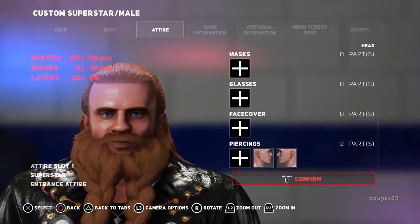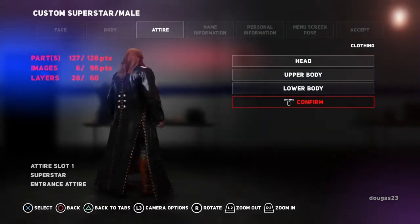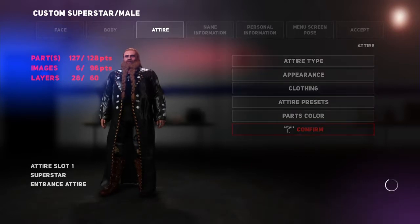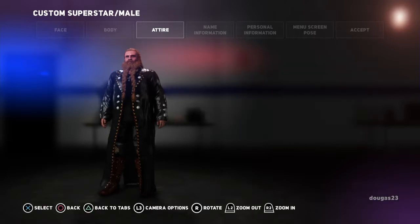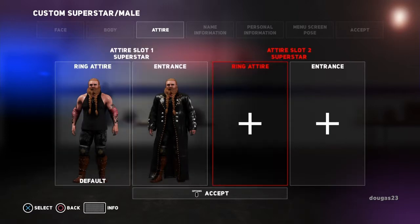So I think I'm happy with the way he looks. Yeah, there's Dugas in his entrance attire. So we're going to go ahead and confirm that. And it takes a second to save. Alright, so it can change — you can have like an alternate outfit if you decide to do that. You can copy and paste it over here, and then you can actually have like two completely different ones if you wanted to.